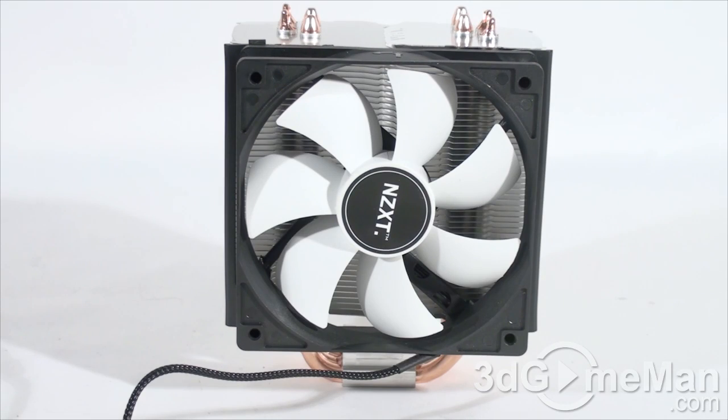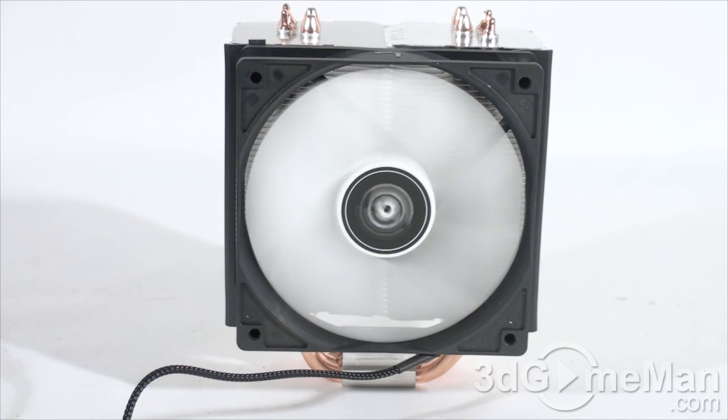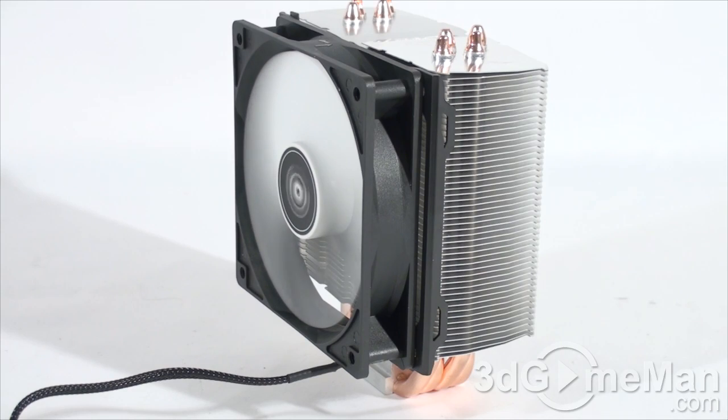Now let's have a listen to the fan at full speed, and then with the low noise adapter connected. Also, when installing this make sure the fan is pushing warm air out to the back of the case so that the rear fan can remove the warm air from inside the case.